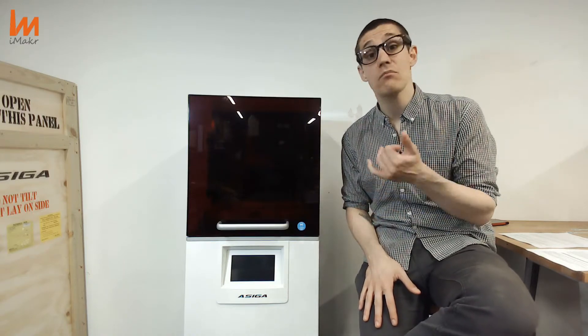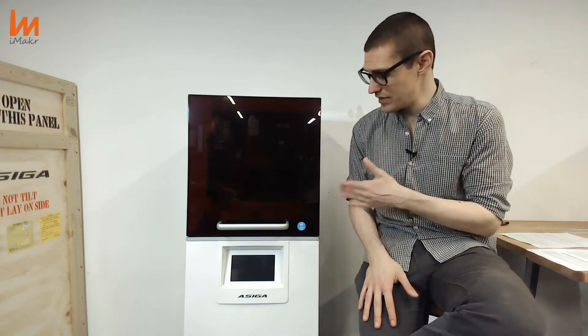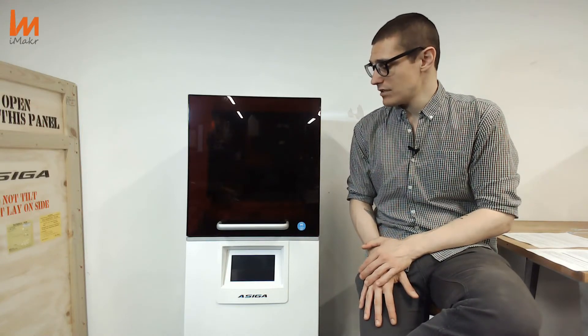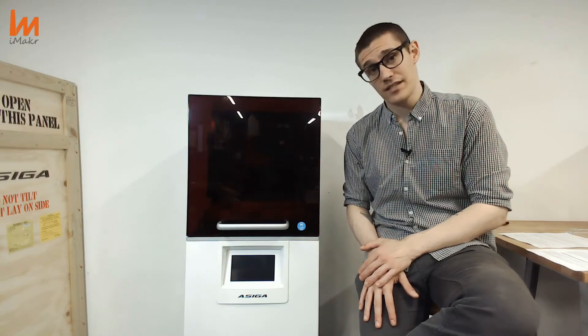Save a lot of time on materials as well. I will show you the tray changing system, which is amazing. And that's pretty much it — let's take a look at what's inside, I'll let you know some measurements, and let's see what's next.